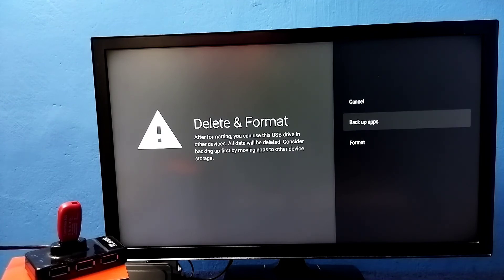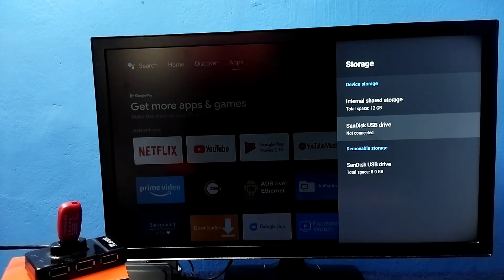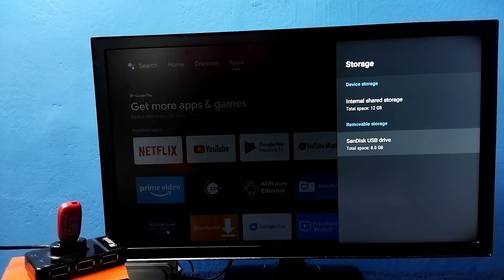Select that option, then select Format. If you want to take a backup of the apps and games installed on the pen drive, you can do that first. Now it's formatting and converting the pen drive back to a normal pen drive. Done — you can now see the Removable Storage section with the pen drive listed. This is how you can increase the internal storage of the TV and install more games and apps.